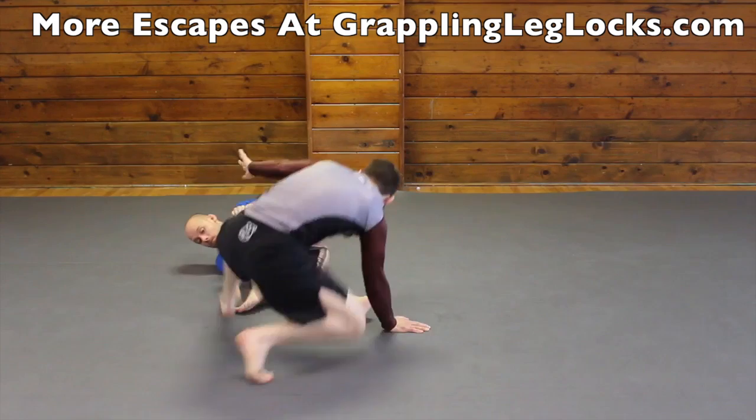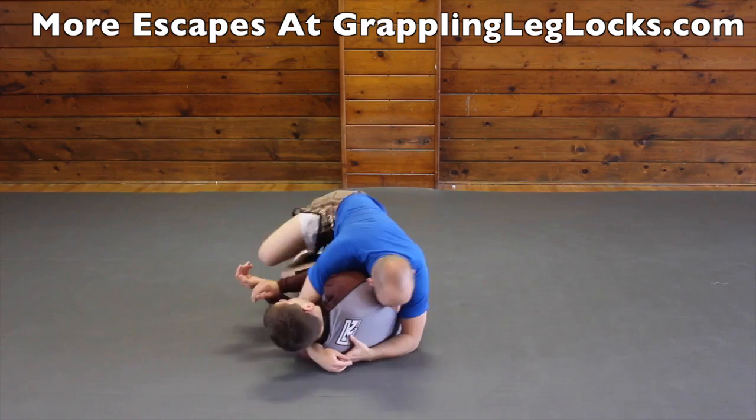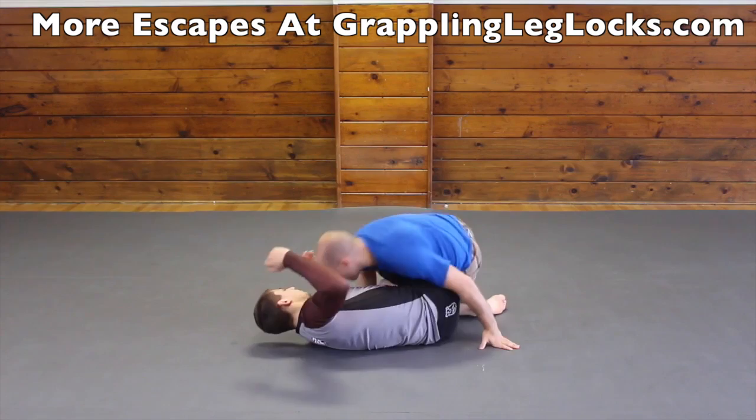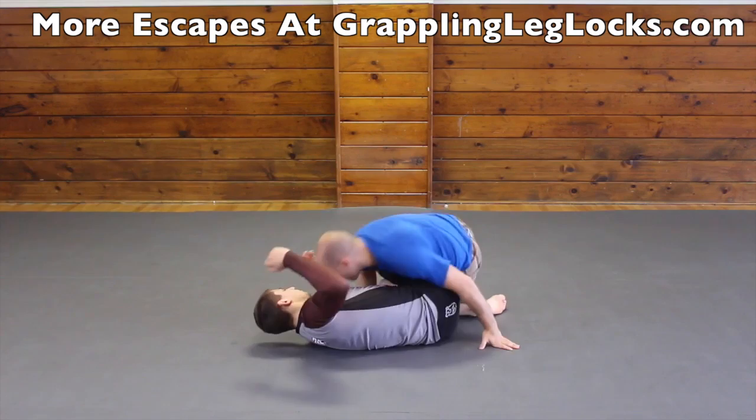You always want to turn with the heel hook pressure, never against it. A common way to escape the knee bar is by triangling your legs, walking your body up, and then putting a lot of pressure down on your opponent. Lots of times you can also pass from here. Another way of defending the knee bar is making sure you pull your knee out as soon as possible and then kicking them away. Some ways of defending the toe hold is kicking their grip off with your foot, bending your legs, and then coming up. Also make sure you spin the direction that they're applying the lock so that way they don't increase their pressure.